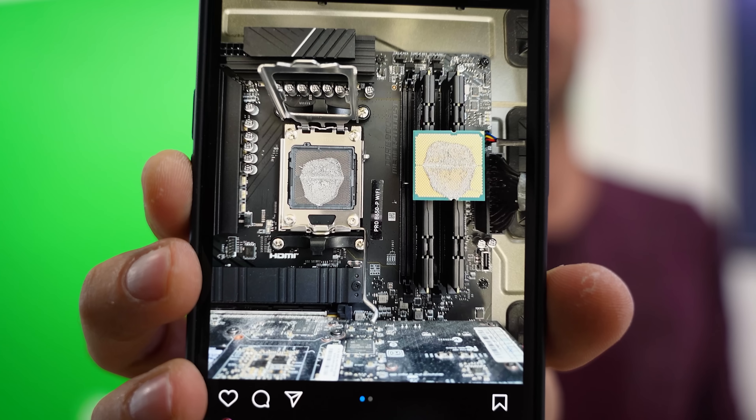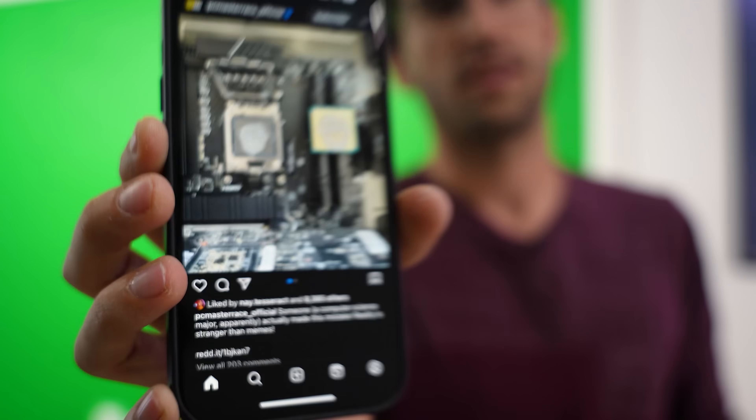Although this is super cringey to witness in person — or even worse, to actually be the cause of — it is still repairable. If you haven't subscribed already, get subscribed. Leave a comment down below, consider liking the video, and stay tuned for the next one. My name's Greg. Thanks for cringing with me.